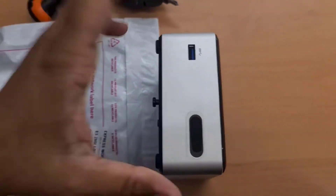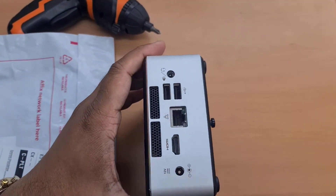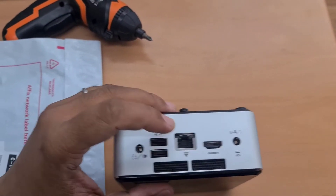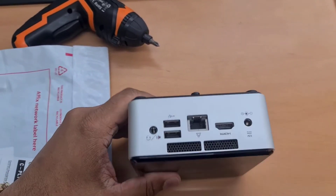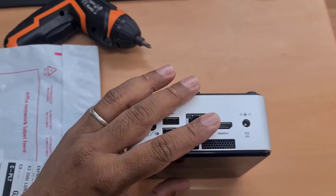Hello everyone. As you can see, this is the mini PC from Intel — the Intel NUC. It's quite recent. As you can see, it has a built-in HDMI connector, a 12-volt DC port, an Ethernet connector, plus two USB 2.0 ports and a speaker opening.